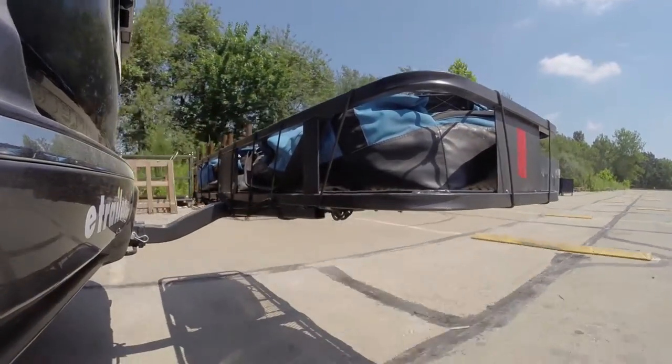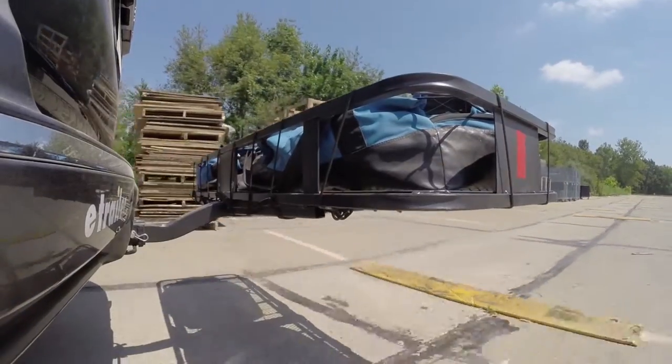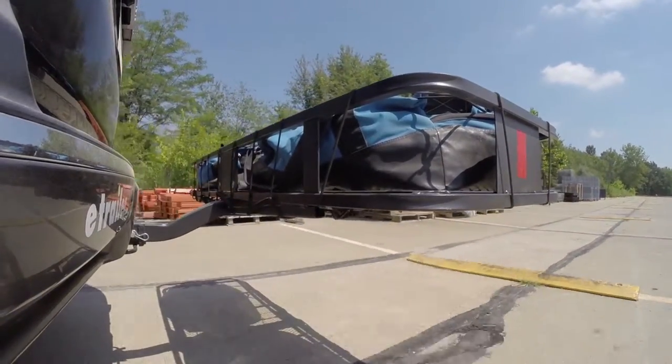Once we get to the full speed bumps, we'll see the up and down action. This will be just like driving in and out of a parking lot, parking garage, or driveway.